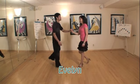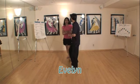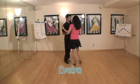And this is Evelyn. One, two, three, five, six, seven. One, two, three, five, six, seven.